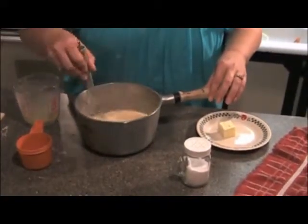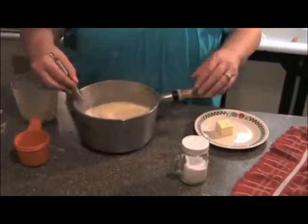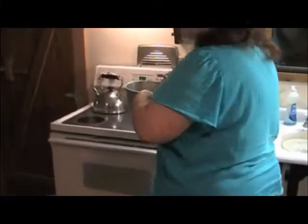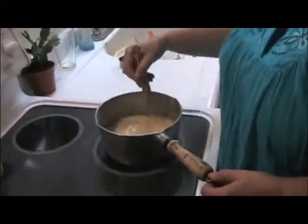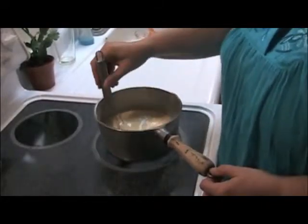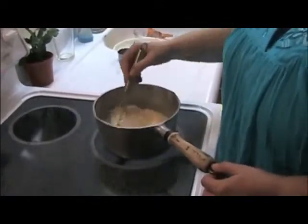You'll put it on the stovetop and cook it on medium until it thickens. It will take a little while, so we'll move over here to the stove. This seems like it will take forever to thicken. You do not want to quit stirring because when it does decide to thicken, it does it quickly and it will set on and scorch really bad. It will ruin the whole thing, so you just keep stirring.